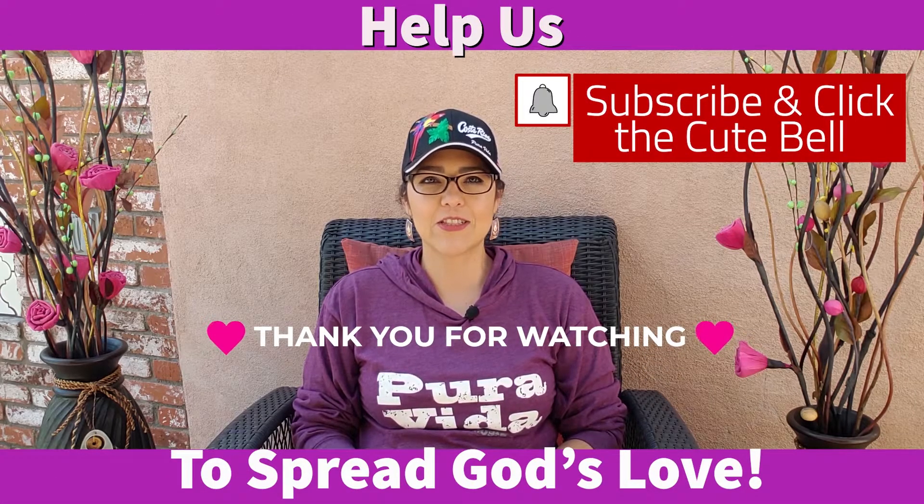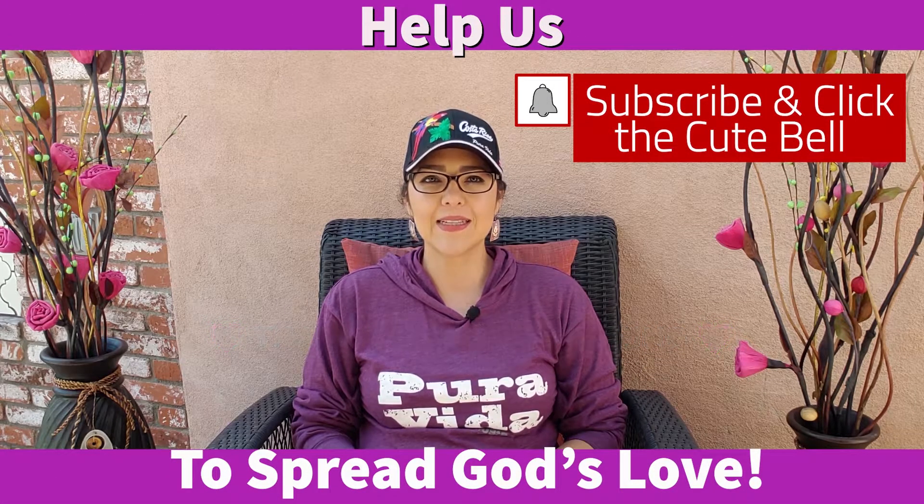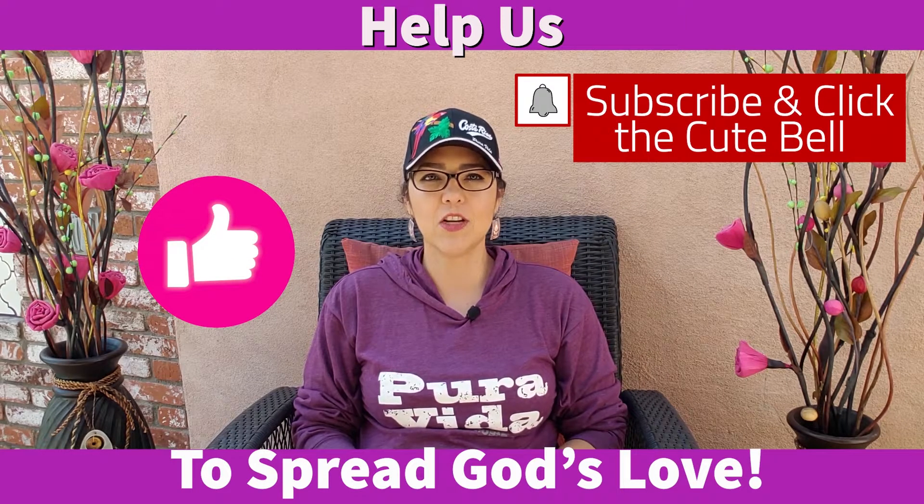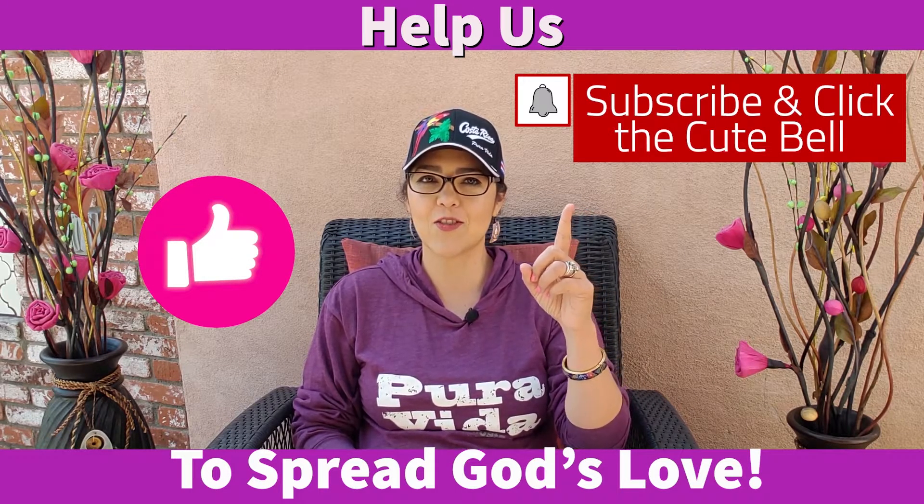Hello! Thank you for watching our channel. Help us spread God's love by liking this video. Subscribe to continue learning more about God's love towards you.